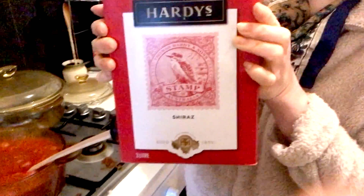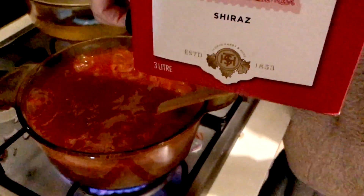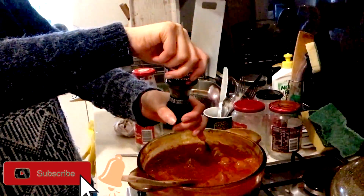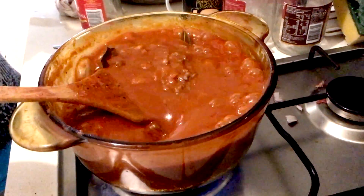Next we're going to put some wine in — this is Harvey's Shiraz wine. We're only going to put a little bit of a drizzle. Next you want to add the pepper, which is about two twists of the grinder, or you can just add a pinch of pepper either way. Then you want to mix this all in together.